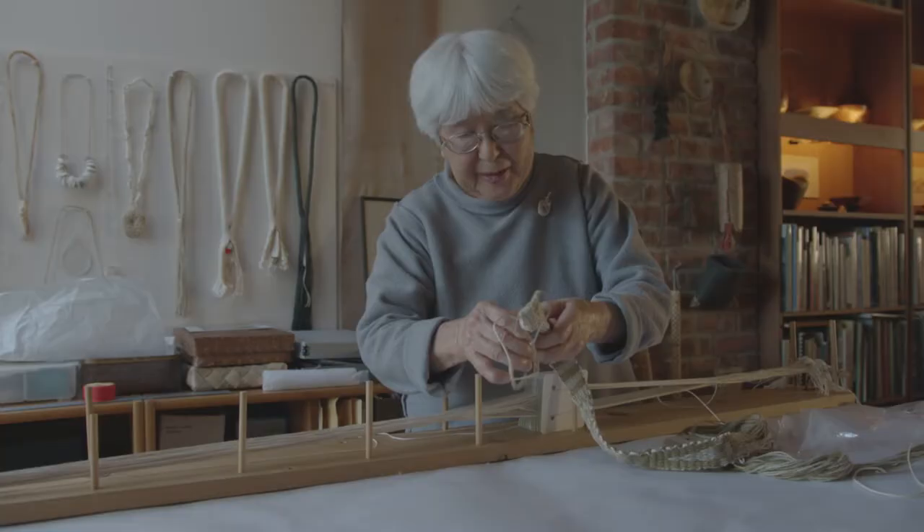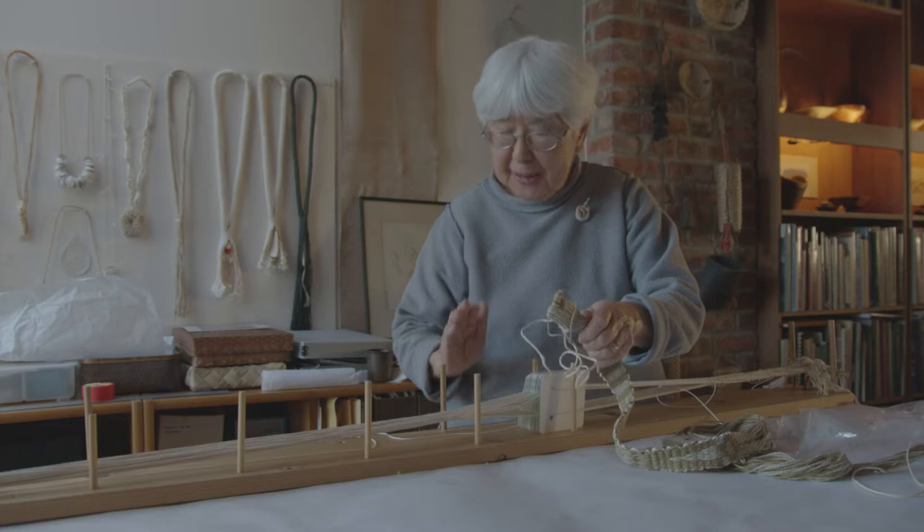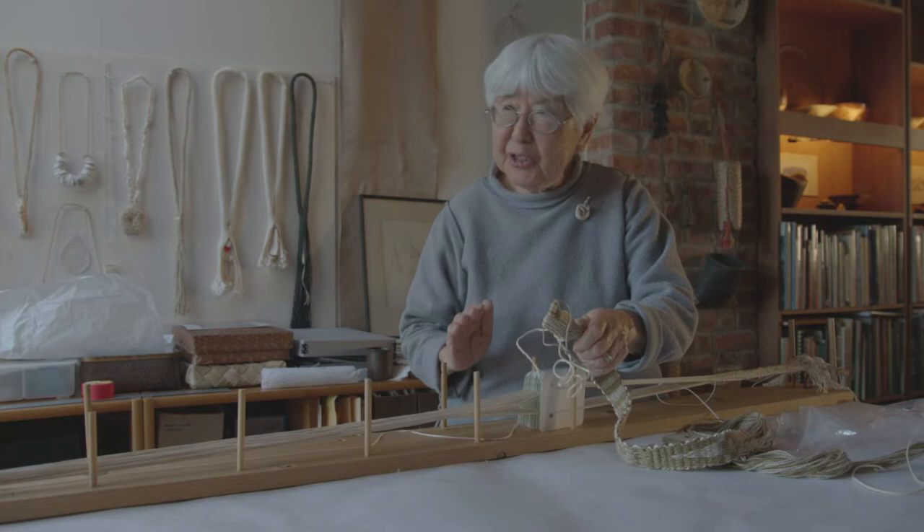When you're weaving a tube, the weft always goes in from the same direction — let's say the right — and then it goes under all the warp threads, and again when you change your shed it goes through the shed from the right side.